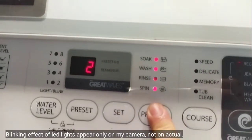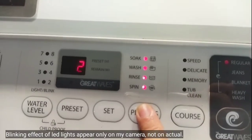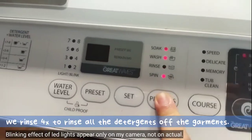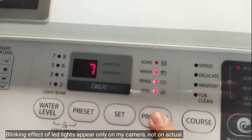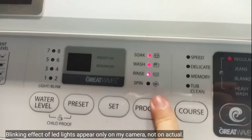And then to rinse it — the default is 2 times only. I want to rinse it 4 times. So 3, 4. And then to spin it for the drying, 8 minutes. But if it's rainy season,